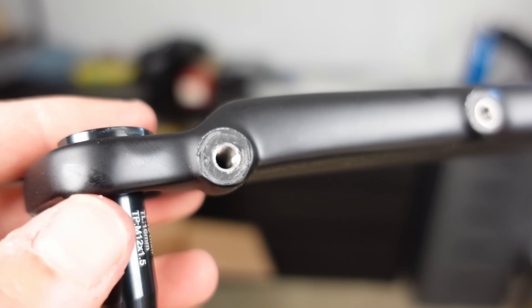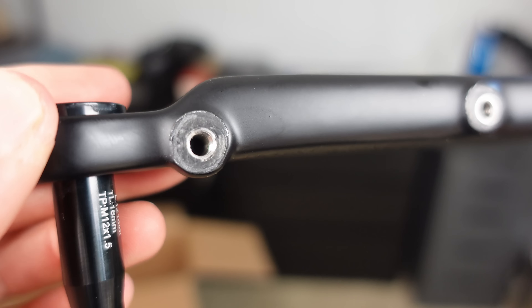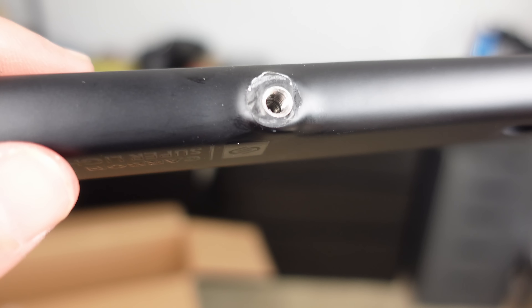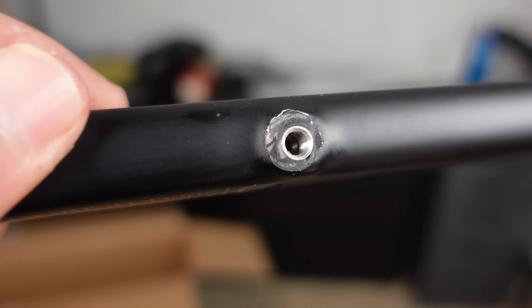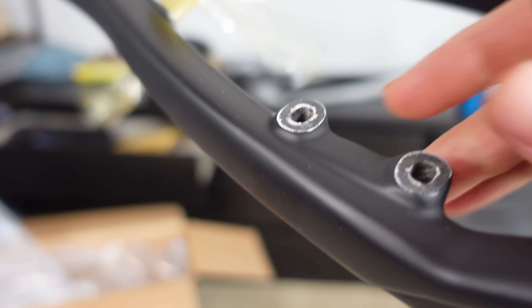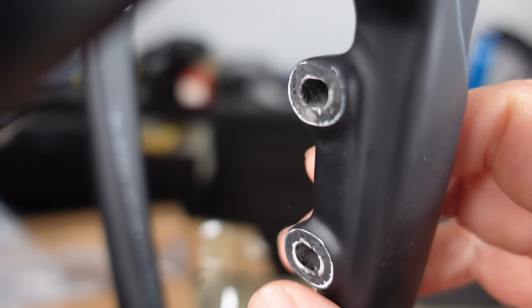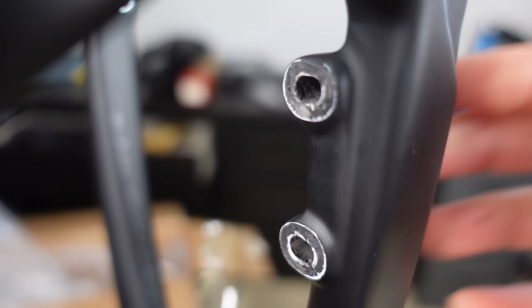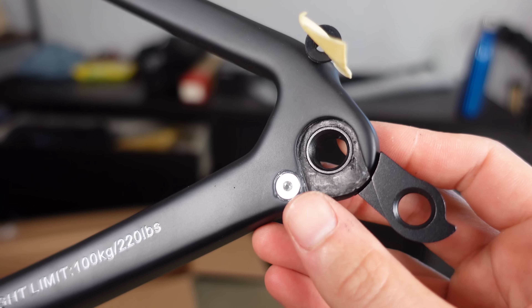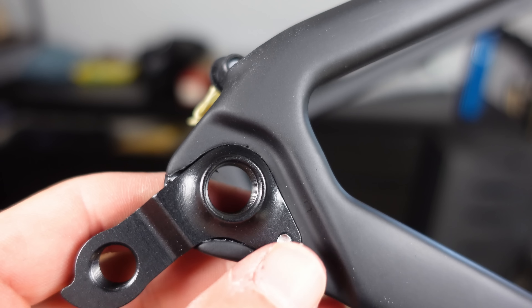Let's take a look at the paintwork, starting with the disc brake caliper mounts — these are of the flat mount design. Looking at the front caliper mounts, my initial thoughts are positive. I'm a little unsure about whether they've been faced properly, but the true test will come during the brake installation and alignment. As for the rear mount, there seems to be evidence of facing — some markings suggest it's been worked on post-production. Inspecting the inside of the derailleur hanger mount, it looks clean without any imperfections or manufacturing residue.